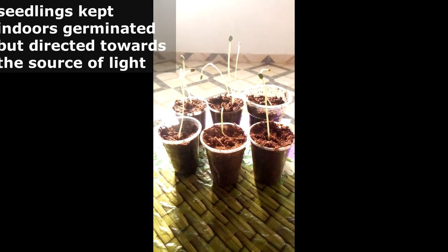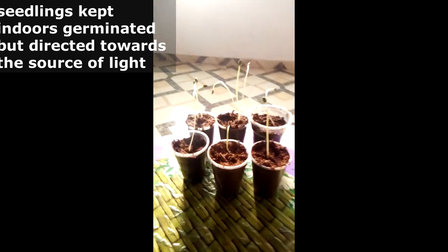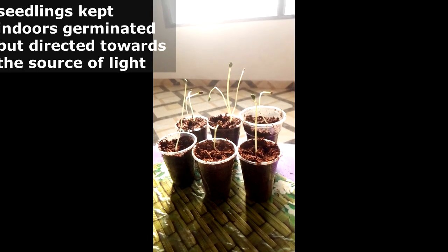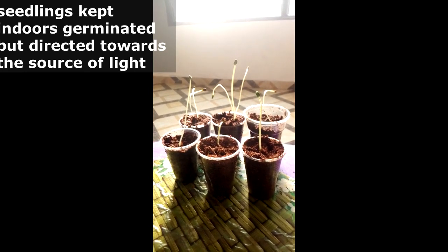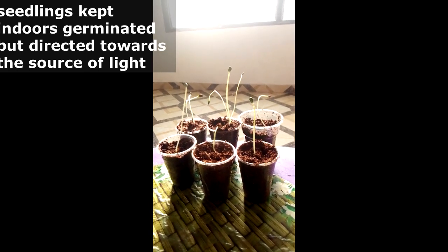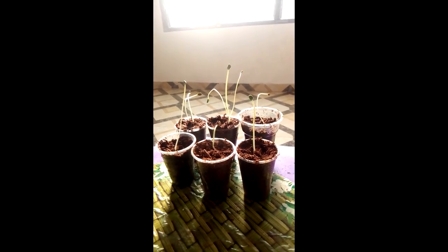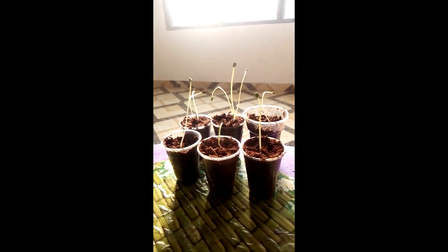This means that watermelon seeds require some amount of light in order to germinate. In this same experiment, we were trying to know — because most seeds available in the literature show that some of them require light while others do not require light at all. Some of them would germinate indoors or in darkness. When you subject them to a source of light, they do not germinate. So we decided to check whether watermelon has light as a necessary condition for germination.